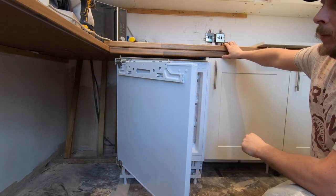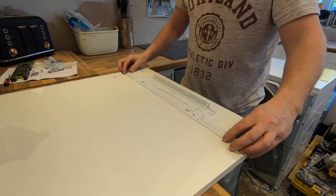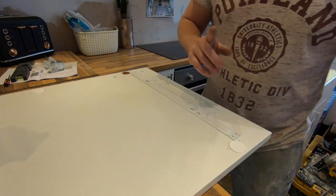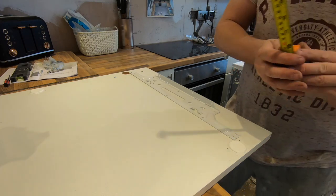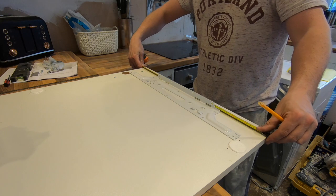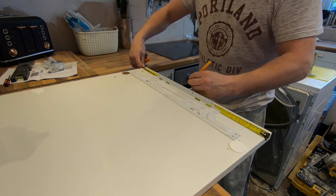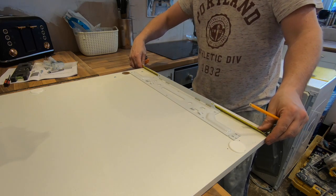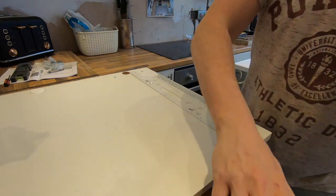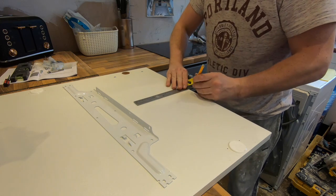There are a couple of ways to remove this - use a star bit key, or you could take the whole plate off. I'm going to do it with just the star bit. This part goes back on the fridge. We need to find the centre of the door - the door is 600mm wide, so 300mm is the centre. Do a nice straight line.